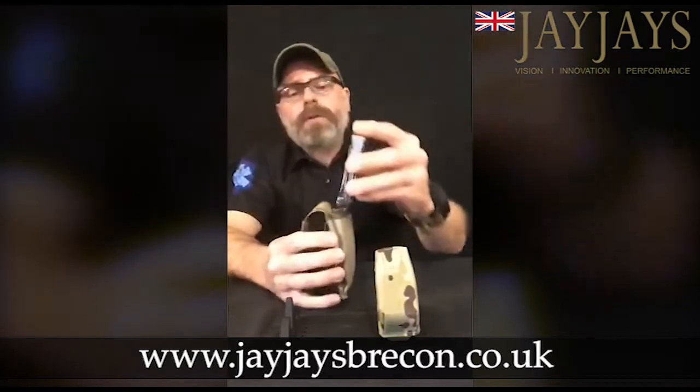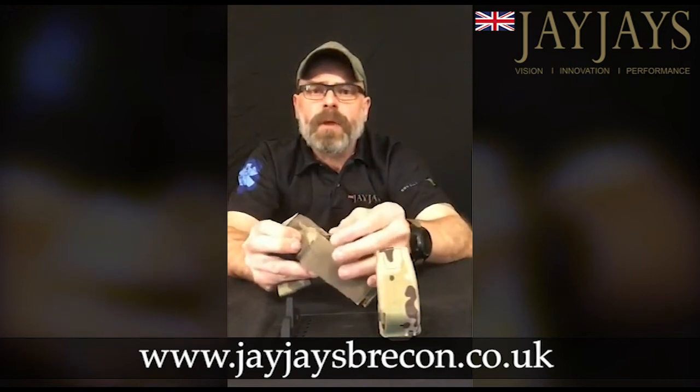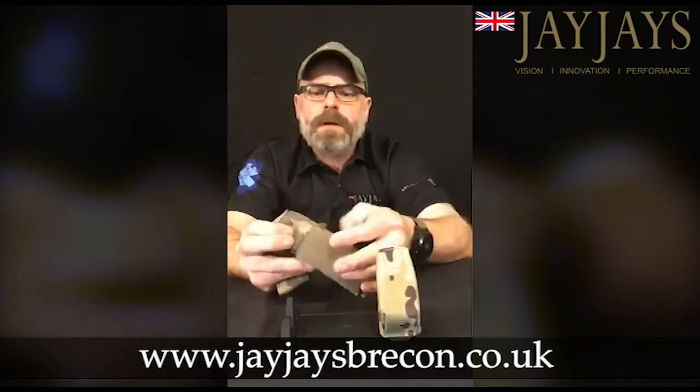Also it's a useful little pouch for your issue Leatherman, and if you're going to use it for stuff like that, we've put a little lanyard loop on there so you can securely tie your gear in.